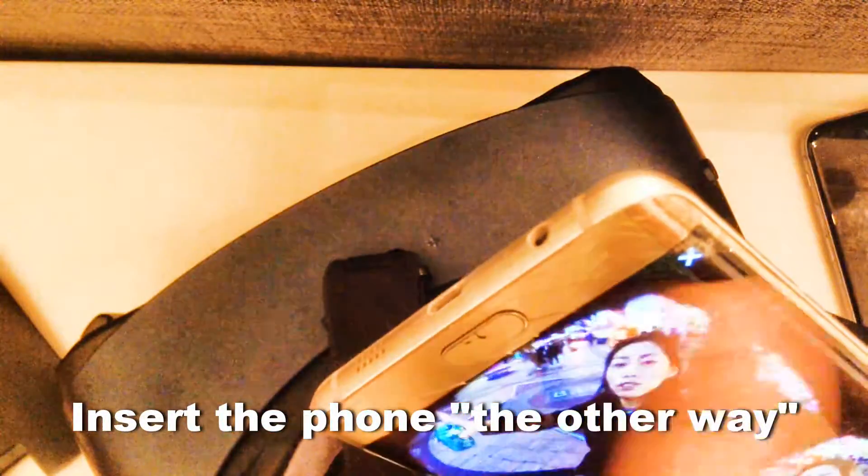Now the trick is how to insert the phone into Gear VR without turning on the Oculus app — very simple. Insert the phone the other way around so the adapter does not go into the phone.